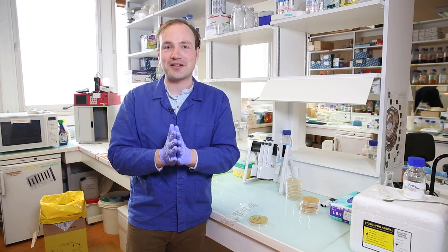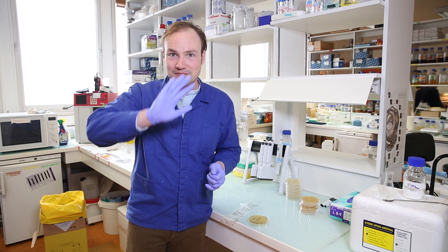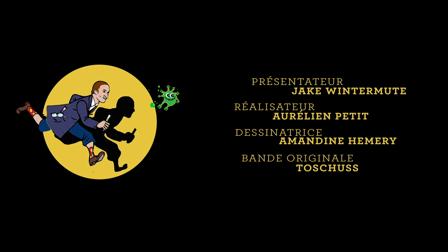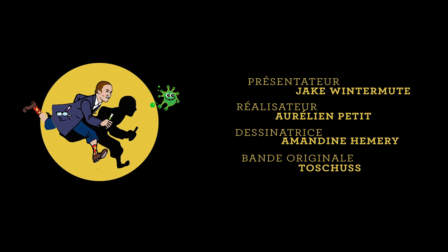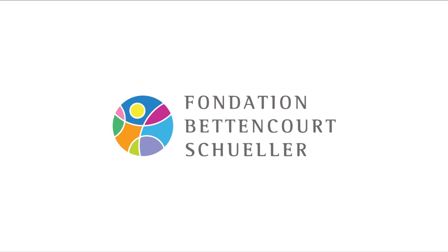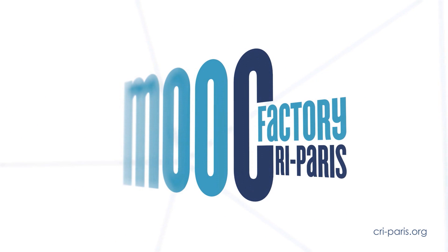If I can prevent just one accident, it's all worth it. That's all we've got today in Synthetic Biology. Thanks for watching, stay safe out there. I'll see you next time. Bye!